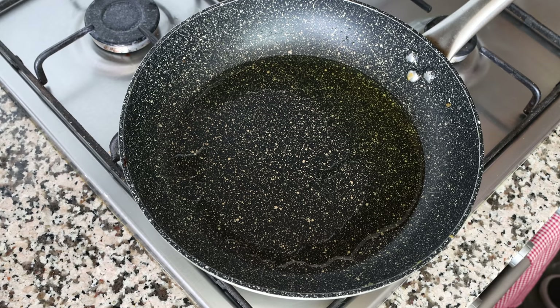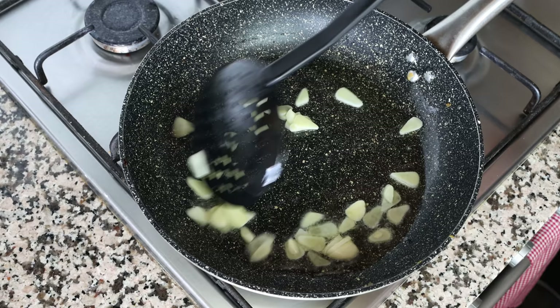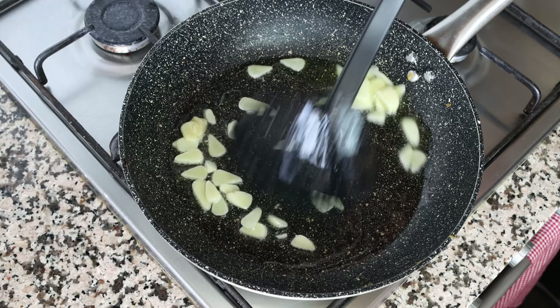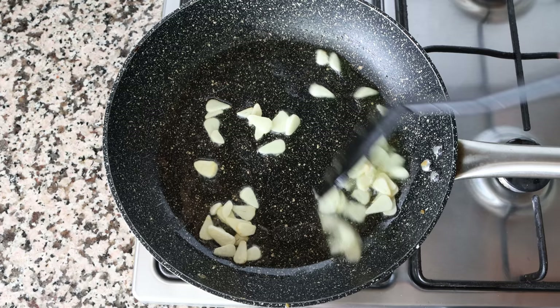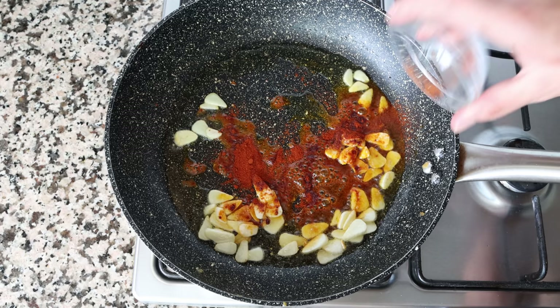After heating the olive oil for one minute, add in the sliced garlic and mix it continuously with the olive oil so the garlic doesn't brown too quickly and sautés evenly. After about one minute, when the garlic is lightly sautéed, add in the half teaspoon of sweet smoked Spanish paprika and the half teaspoon of hot smoked Spanish paprika. Give it a quick mix so the papricas evenly coat the slices of garlic.